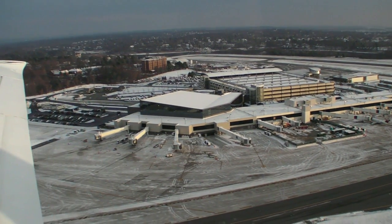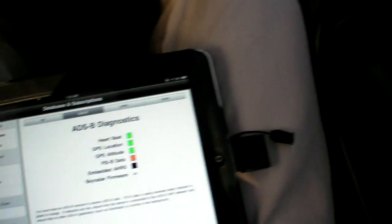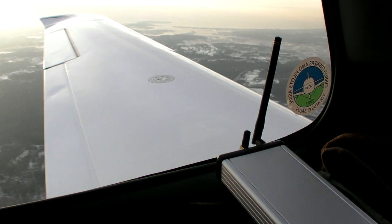For much of the country, you don't need to get much higher than pattern altitude, but in the mountain west you might need to be up near the flight levels. There's also no ADS-B weather in Canada, but ADS-B is available in parts of Alaska, where XM is not.